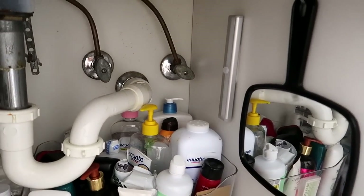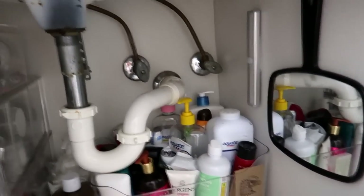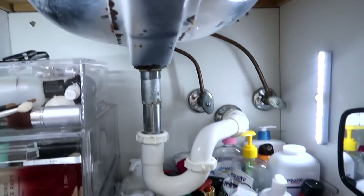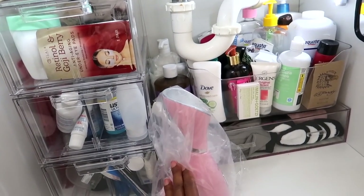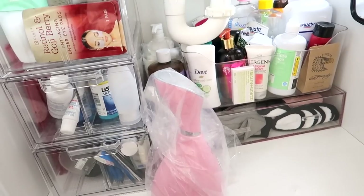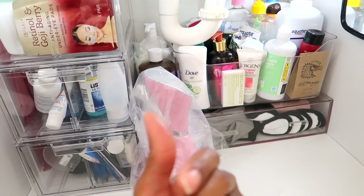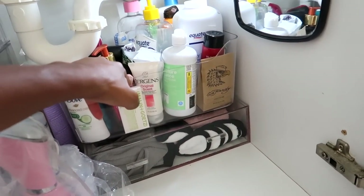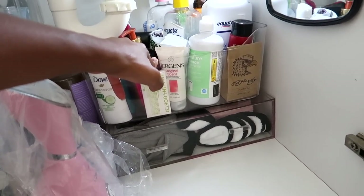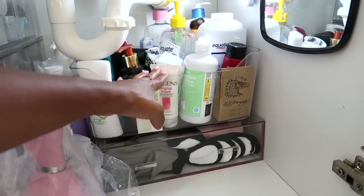Moving inside the cabinet, I have a motion sensor light on the side and above. I store my mirror inside, and down here is my facial steamer — I like to keep it in plastic so it's not collecting dust. There's also a basket I got from 5 Below with extra products inside.